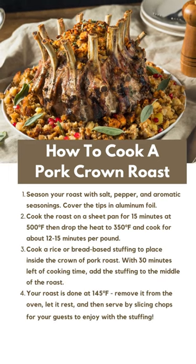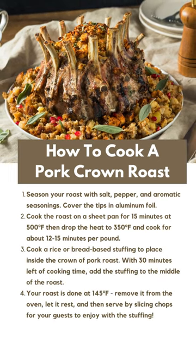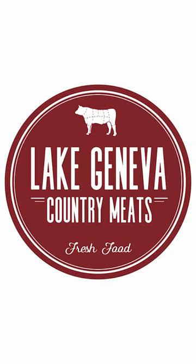You can cook this by following the roasting directions here. Stuff it with rice or bread, anything you like for an aromatic stuffing — it'll be delicious. When you want to put an incredible roast on the table but not spend huge bucks, pork crown roast is the way to go.